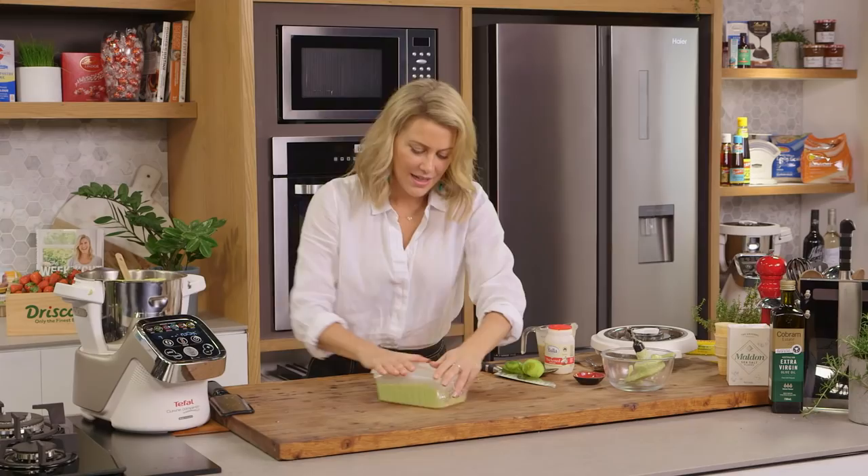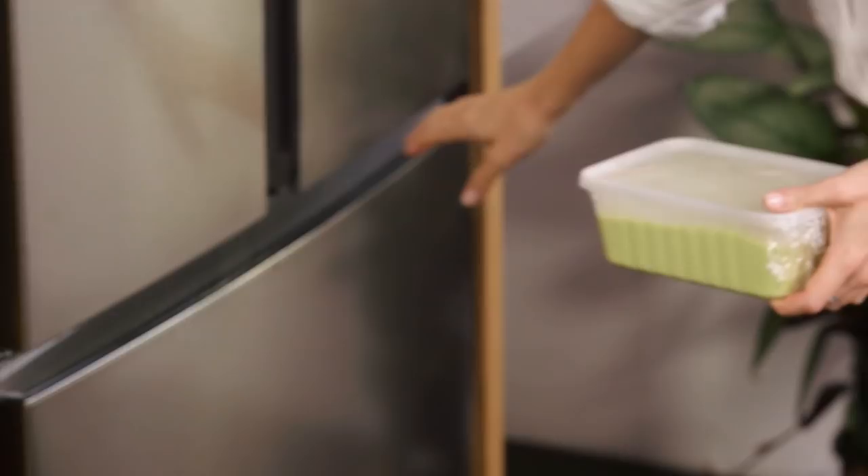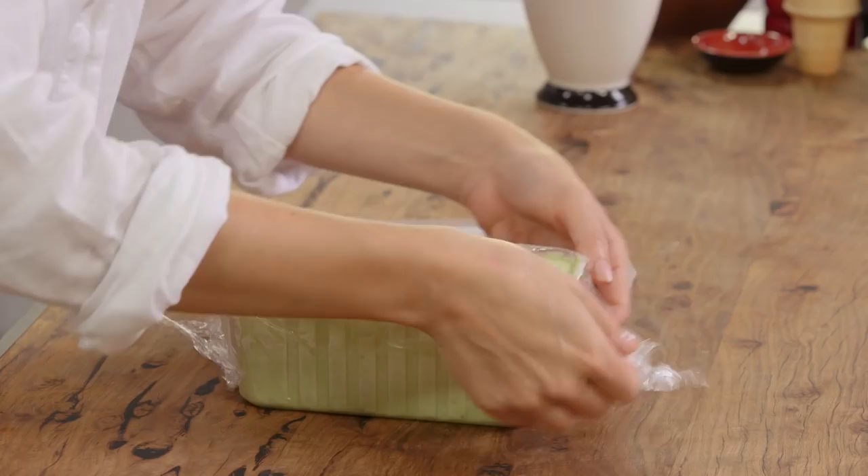The lid can go on and we're going to place that in the freezer — ideally overnight or at least five hours. The ice cream has come out of the freezer, so now it's time to have a little taste. I'll just take that cling film off — you can see that it's nice and firm.